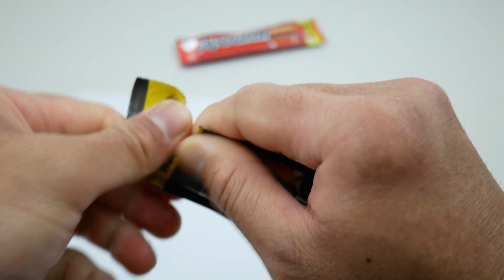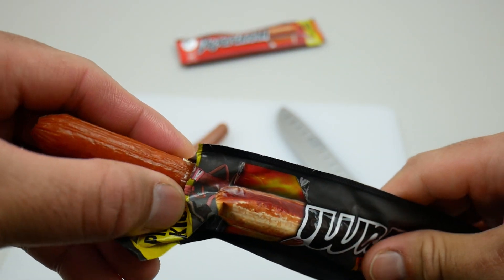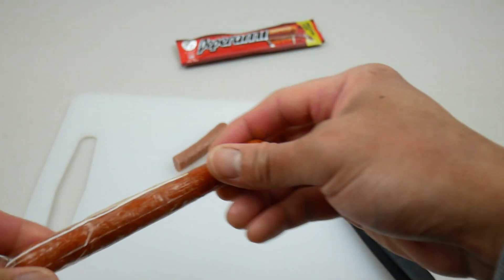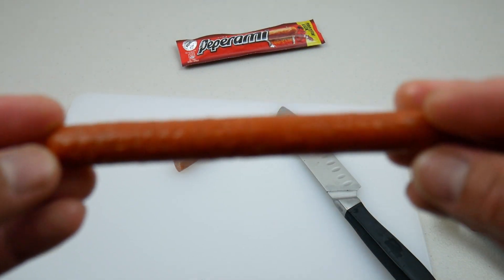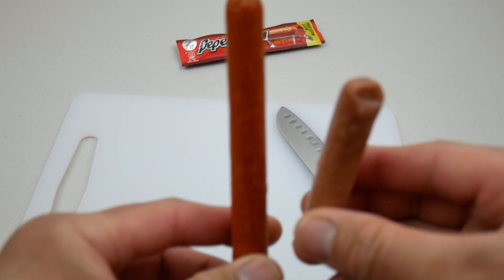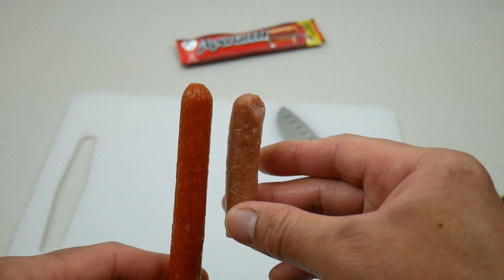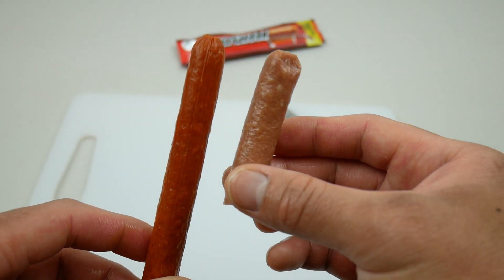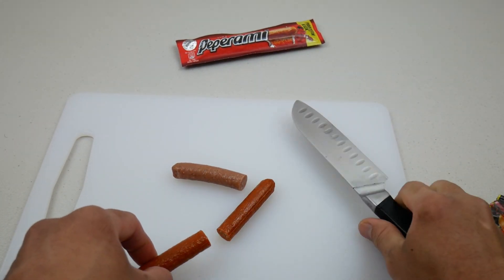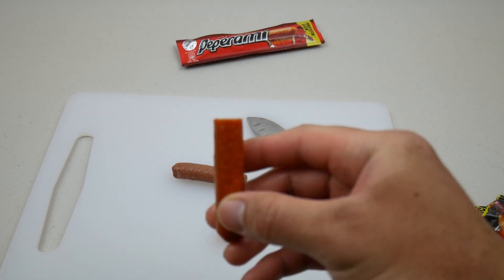Okay, let's open up the Firestick and see what's inside. As you can see this one's got a different color — the texture's the same but it's red. If you compare these two, this one is a lot redder, you can tell. Let's cut it — I can definitely smell it, smells really spicy.